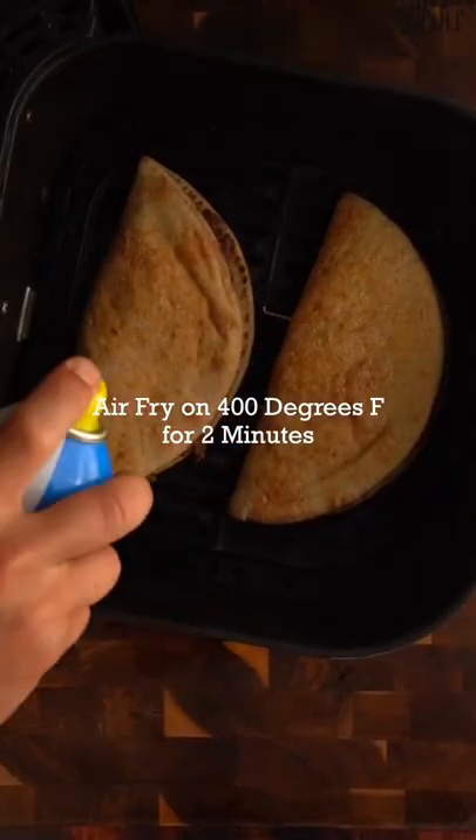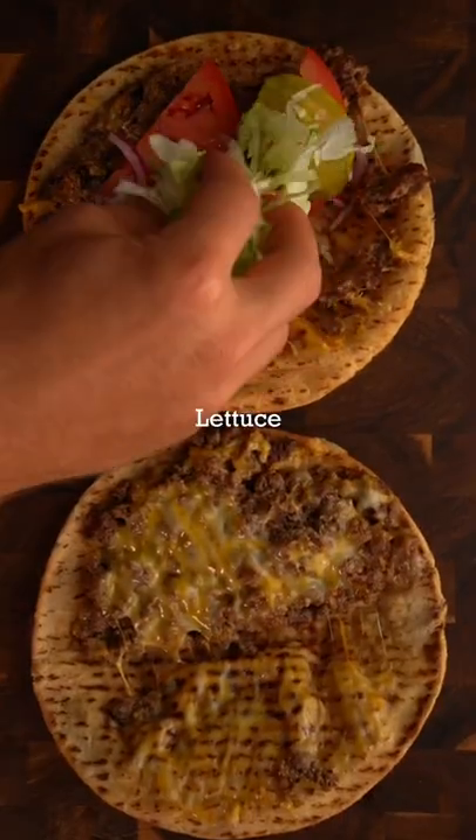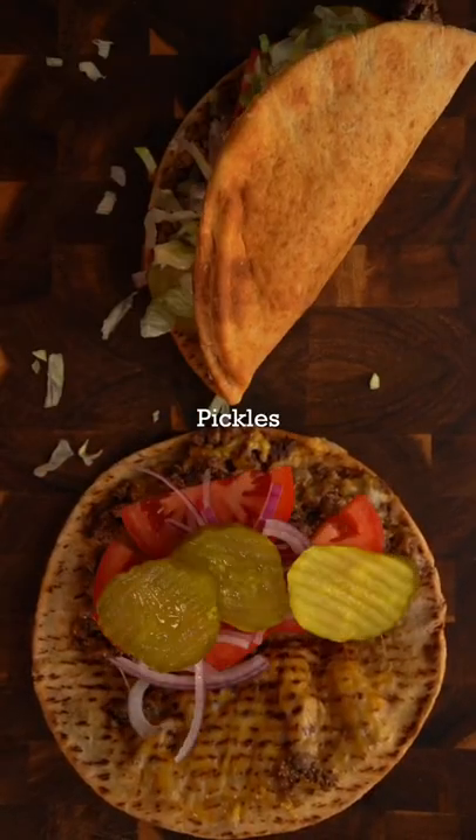Add your cheesy ground beef to each one of your pitas. Fold the pitas super tightly. Add to the air fryer on 400 degrees Fahrenheit for two minutes. Add those burger toppings, fold it up, then it's time to enjoy my friends.